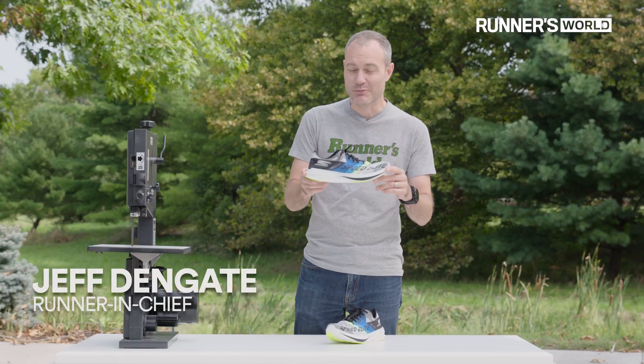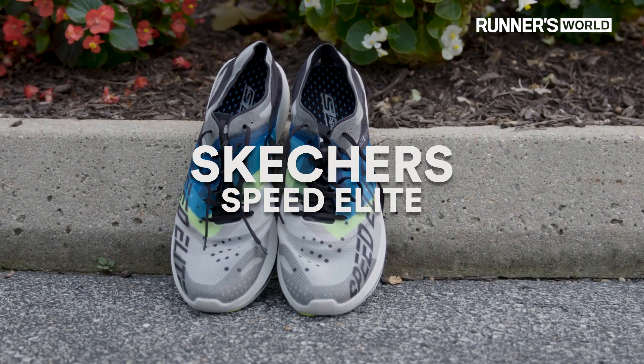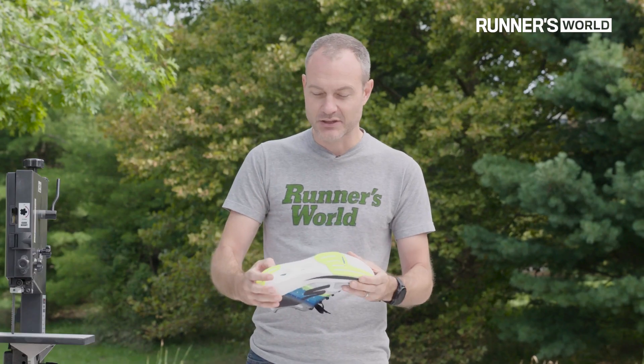I've got the Skechers Speed Elite Hyper with me today. I want to show you inside this shoe because there's a lot happening. It's an extremely lightweight shoe, but they've stripped this back to almost the bare essentials, made it see-through, made it exceptionally lightweight, but they added carbon fiber.